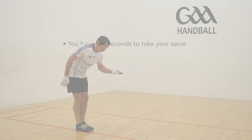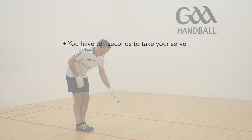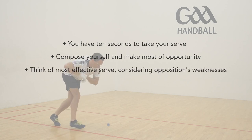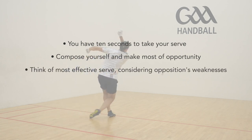Take your time and never rush your serve. You have 10 seconds, so compose yourself and make the most of this valuable opportunity. Think about what would be the most effective serve, considering your opponent's style and weaknesses.